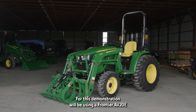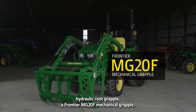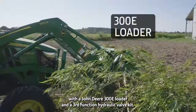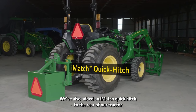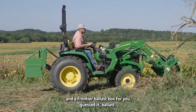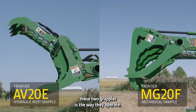Hi everybody, I'm Skip Quimby for John Deere, and today we'll compare the difference between a hydraulic grapple and a mechanical grapple for your tractor. For this demonstration, we'll be using a Frontier AV20E hydraulic root grapple, a Frontier MG20F mechanical grapple, and a John Deere 3038E compact utility tractor with a John Deere 300E loader and a third-function hydraulic valve kit.